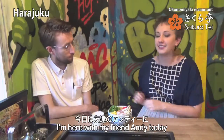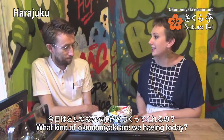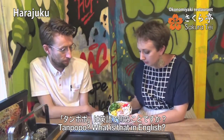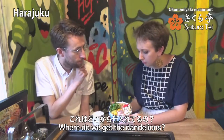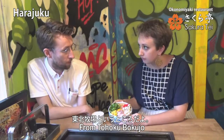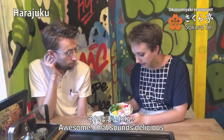I'm here with my friend Andrew today to eat some delicious okonomiyaki at Sakurate. What kind of okonomiyaki are we having today? Today we're having tonpopo okonomiyaki. Tonpopo — what is that in English? Tonpopo is dandelion leaves. So where did we get the dandelion leaves? The dandelion leaves are from Tohoku and they're organic. Awesome, that sounds delicious!